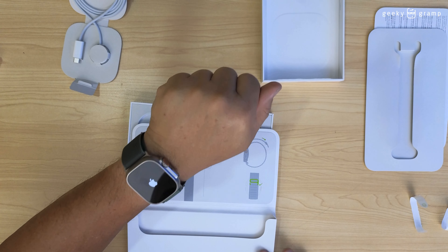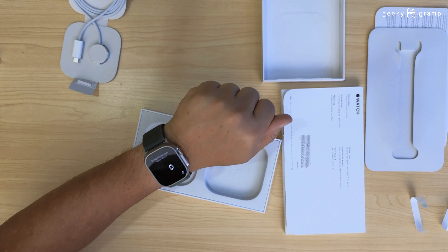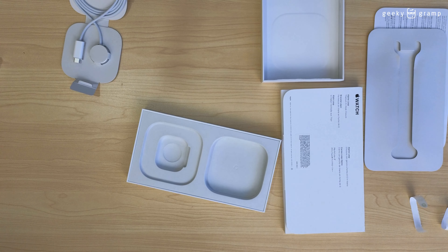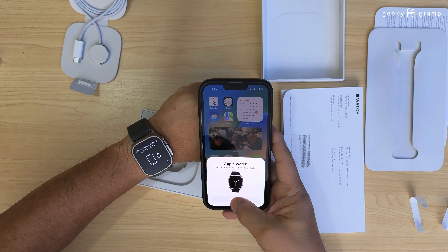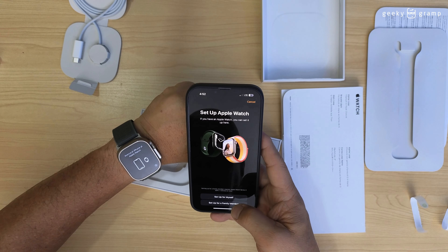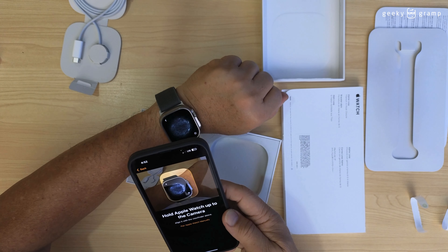Let's wait — I'm going to bring my phone. I'm going to pair it with this one. The phone recognizes it. Okay, set up for myself — hold your phone and scan.